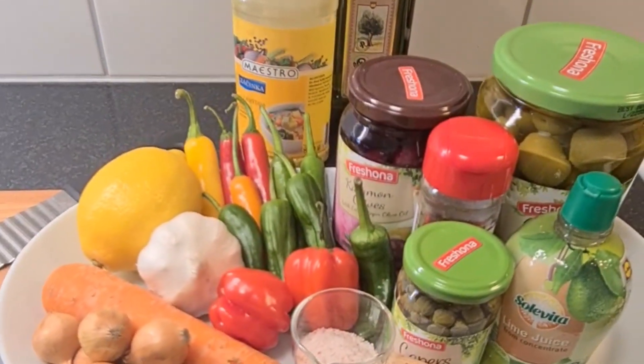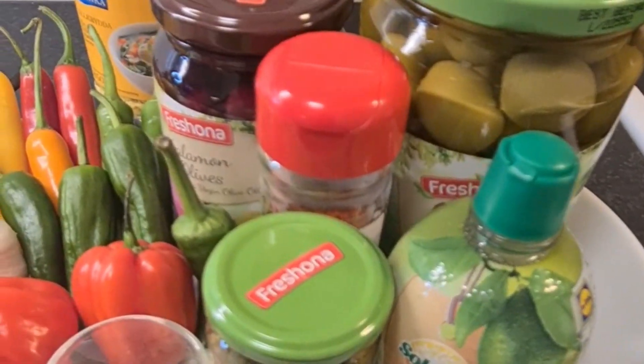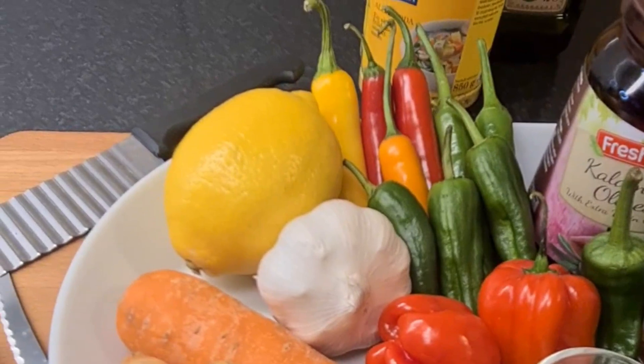Hello, hello, hello. Welcome back to Justine's Kitchen. I hope you're all doing wonderful out there. Today, guys, I'm going to bring you an appetizer.